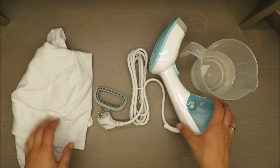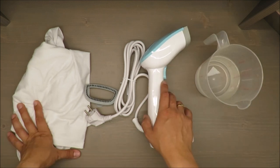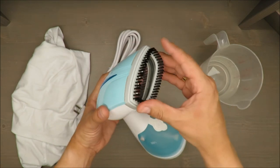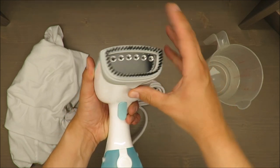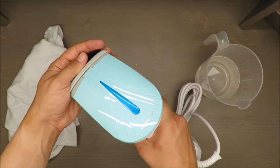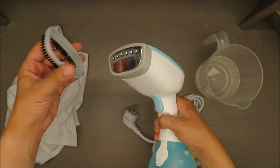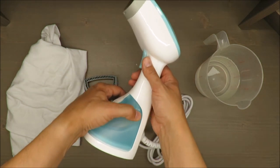First of all, what you are getting inside the package: the steam brush for sure, together with the brush attachment and instructions on how to install it. First feeling — actually I cannot assemble it, it's the first time. Okay, now it's working.